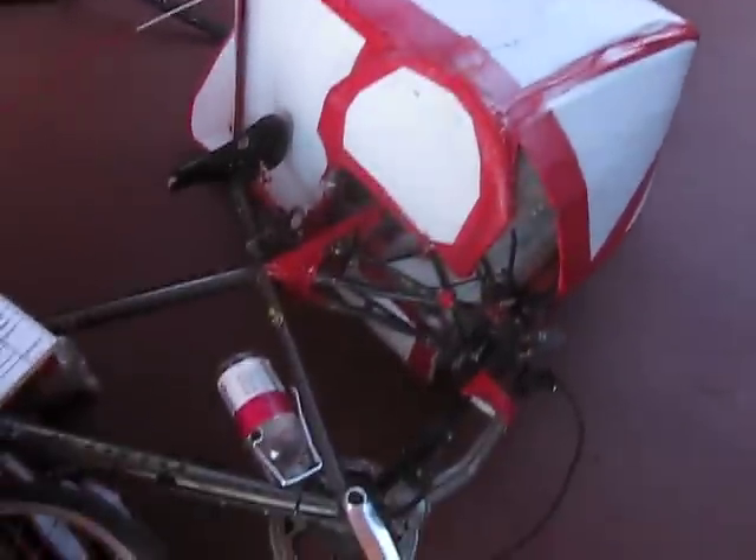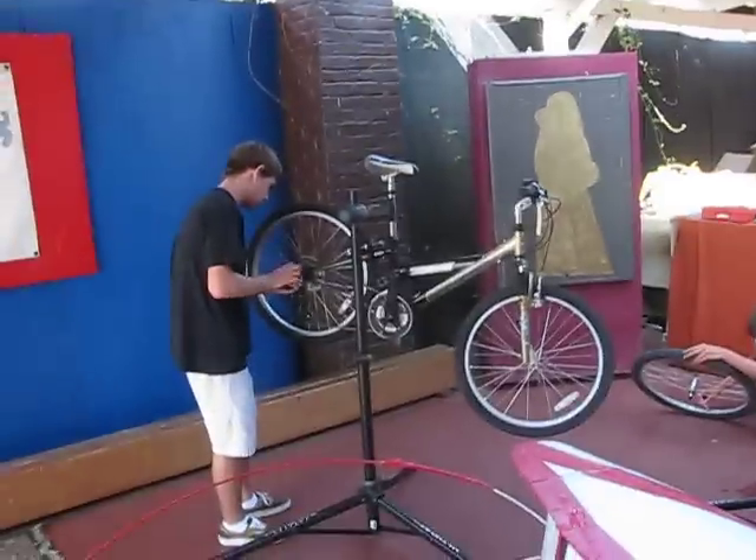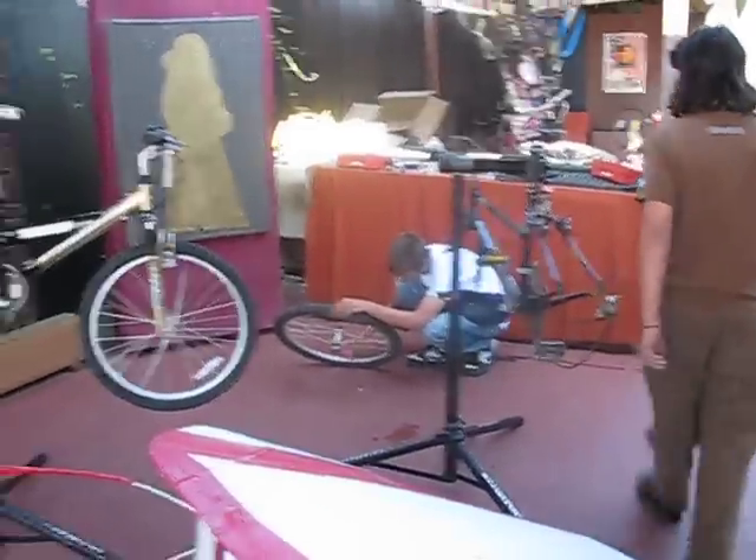We're here at BC Centro in Santa Barbara, California. This is a self-application store where you work on your own bike and you get people that will help you. These guys are volunteers.